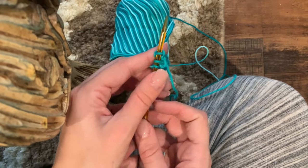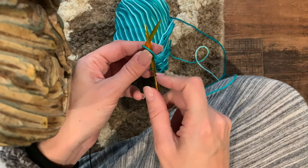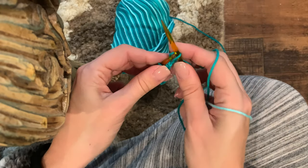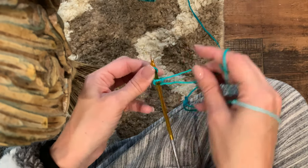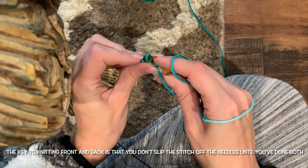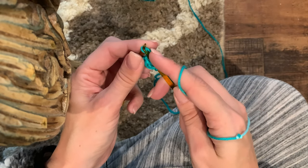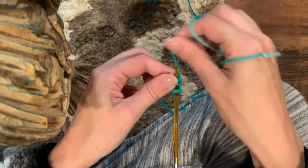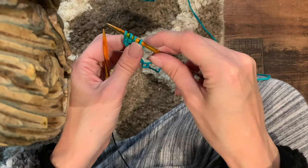You're making your foundation for the dishcloth. Now we're going to increase. For this round: knit one, then for the second stitch you're going to knit front and back. You knit the front just like you normally would, then swing your needle around to the back, put it through the back loop of the stitch, and knit. Then knit the last stitch regular. Now you've increased and have four stitches on your needles.